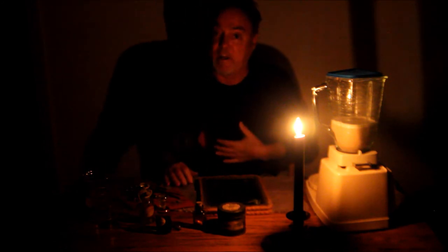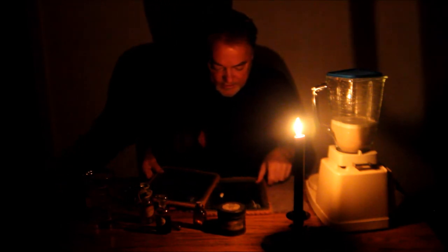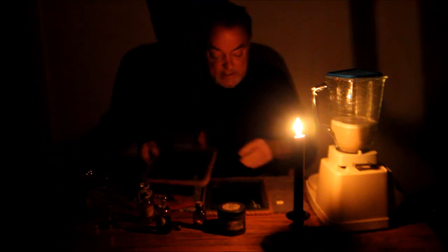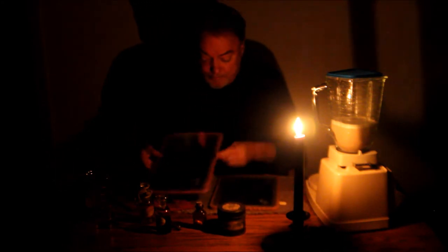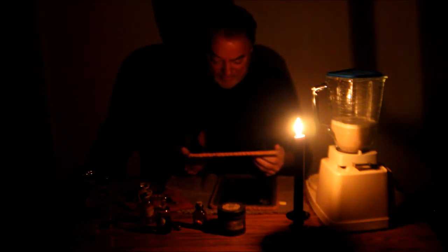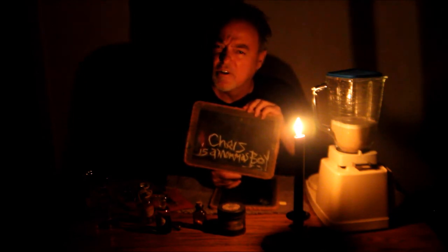I don't know if there's a message or not on the slates. Let's see what we have. Here's the chalk. Side number two — there's nothing on side number two. Side number four. Side number three — doesn't look good. Side number one — she's left us a message. 'Chris is a mama's boy. SS.' Who's Chris?